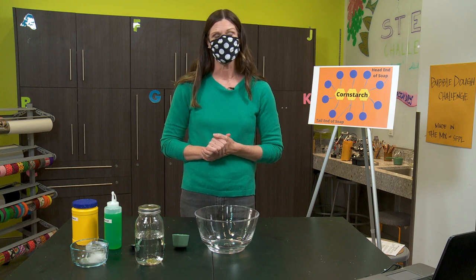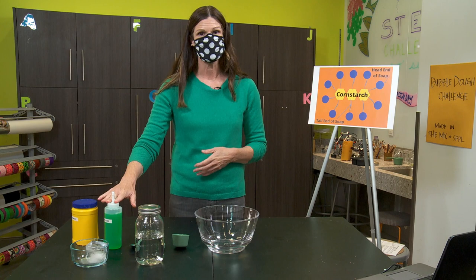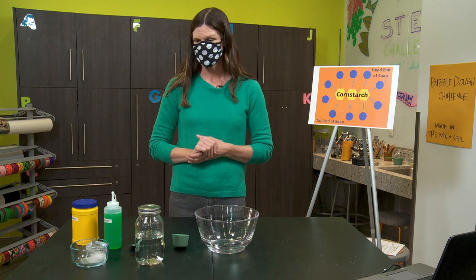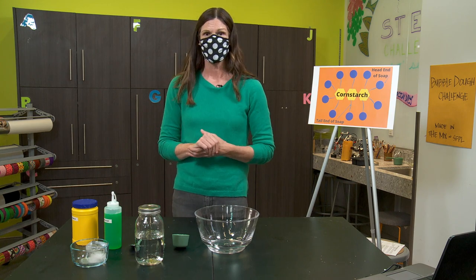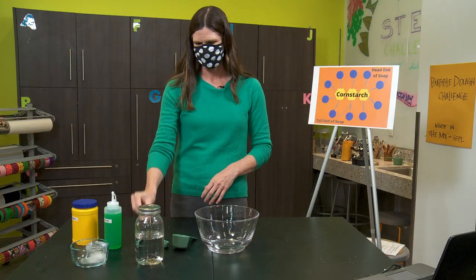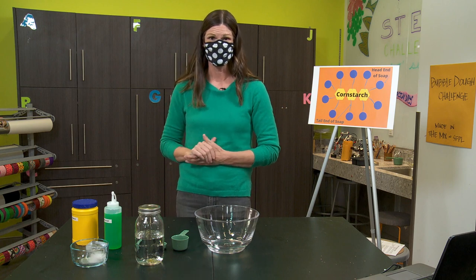Today you're only going to need two ingredients for your experiment: some corn starch and some dish soap. Your bubble dough is going to end up being the color of your dish soap — since I'm using a green dish soap, mine will be greenish. You can also use liquid hand soap or even shampoo. You'll also need a large bowl, a third-of-a-cup measuring cup, one tablespoon, and a spoon for stirring. Make sure you have adult permission and a wet towel nearby to clean up any spills.